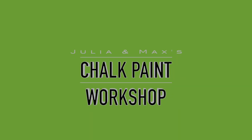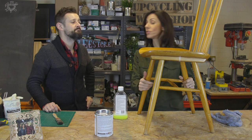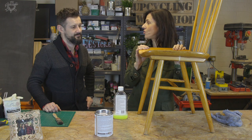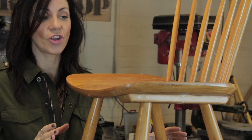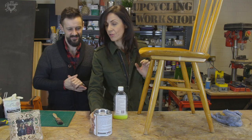Today we're going to show you how chalk paint can give furniture a new lease of life. You know those chairs that you find on their own, lonely, on the street or in a charity shop and you don't know what to do with them? We're going to revive this chair and make it part of the family again, because you can really funk up individual chairs with the magic of chalk paint.